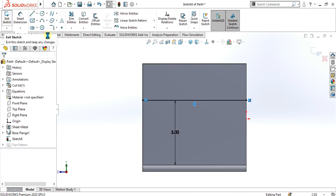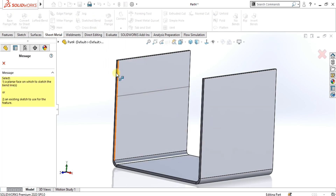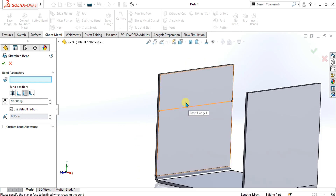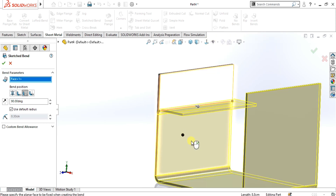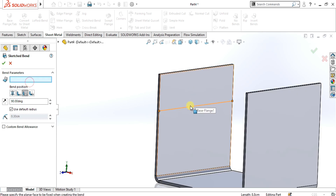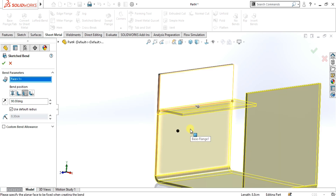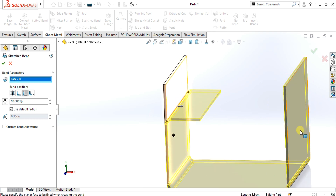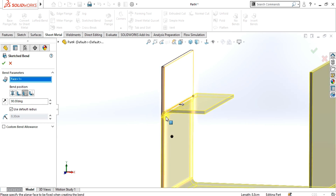Select OK from here. Simply go to the sheet metal tab and select the sketch bend feature from here. It will ask you about the sketch or open contour. I will select this. Now we have the fix face option — first one is this side and the second one is this side. We can select the two sides of the sketch. I will select this side because I am going to make the bend from this sketch bend.